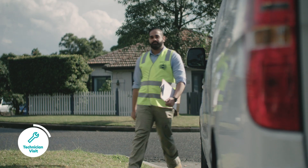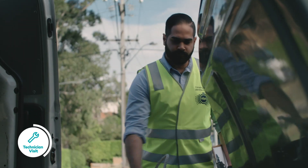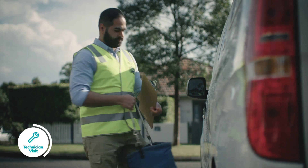If a technician needs to install equipment at your home, make sure whoever is home on the day is over 18 years old. This person will need to decide where equipment is installed and assist with any other questions about the installation.